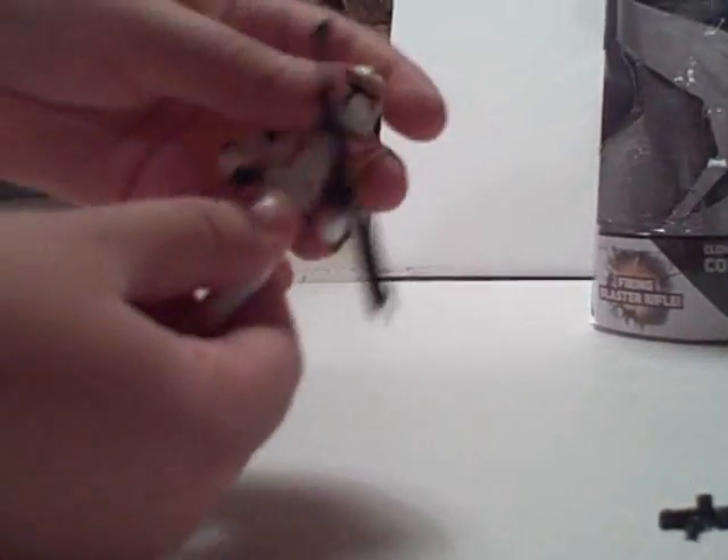This hand goes in and out, but it's still stiff. And this hand turns and goes up and down, but that one's stiff too. Of course, the head turns, the waist turns, and it goes up like that.